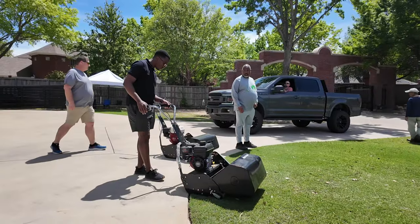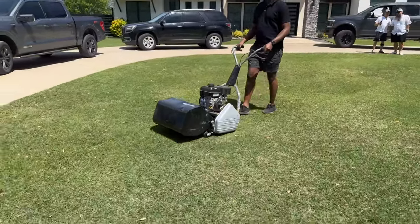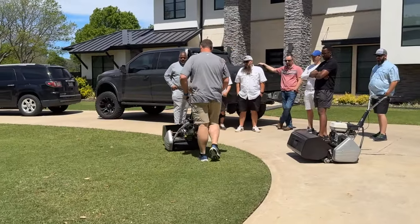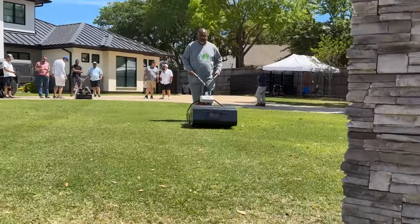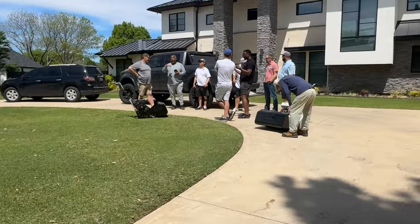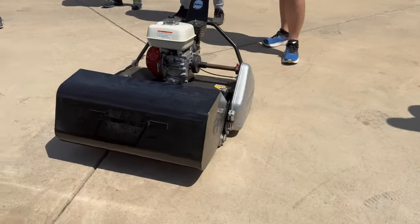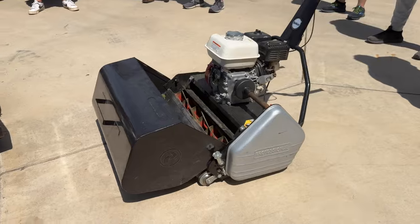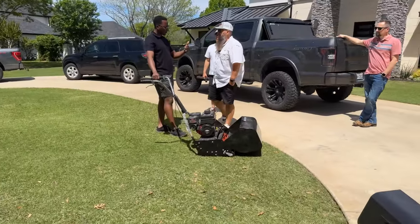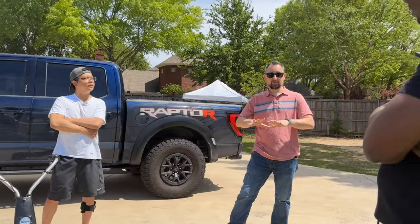Sunday proved to be quite eventful as we welcomed a group of enthusiastic gentlemen to test out these mowers. It was truly inspiring to connect with like-minded individuals who share our passion for lawn care, particularly reel mowing. Surprisingly, I hadn't anticipated such a vibrant community of fellow enthusiasts in our vicinity.